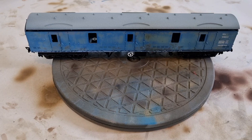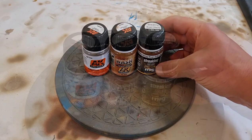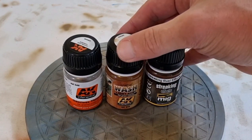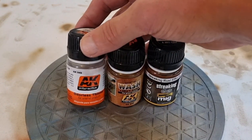Before we get started, the model itself has had all its transfers fitted — these were Rail Tech ones — and I've also given everything a good coat of gloss varnish. I'm not going to cover the roof in this video as I've previously covered paint chipping effects in previous weathering videos, so do check back through the playlist. What we're going to start off with is using some washes: a mid-brown color from MIG and a light orange one from AK Interactive.